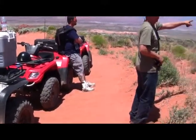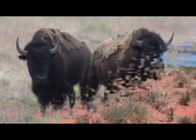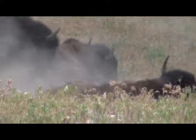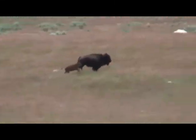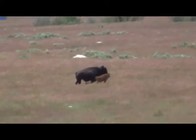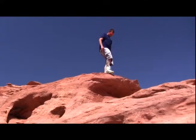After riding for over an hour, we took a break for some water and a chance to enjoy the wildlife. We also had a chance later in the day to get off our ATVs to enjoy the natural beauty of the red rocks in the area.